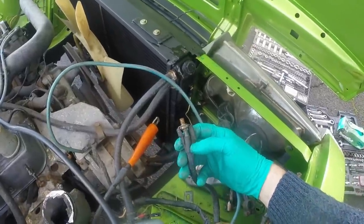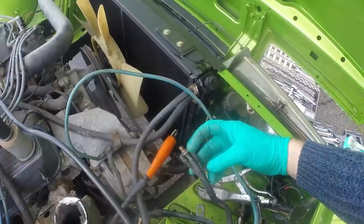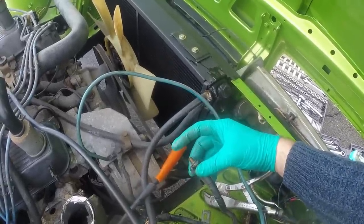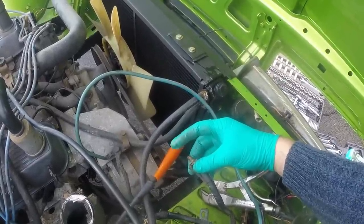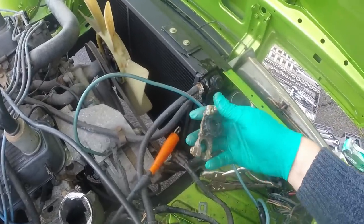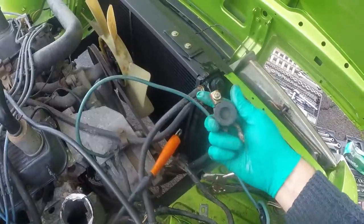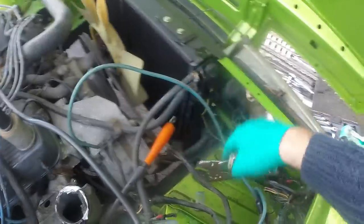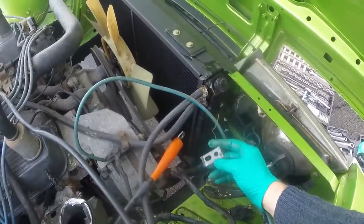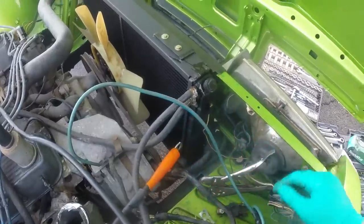One of the issues is that on the Rover SD1 the main power from the battery into the car body and loom runs through a bolt that also acts as the battery terminal clamp bolt. People overtighten them, they stretch and eventually snap — which is what's happened here. This is a security lock terminal from the car. Just as a temporary fix — it is a bodge — I'm going to make my own little power distribution bar to pick up all the wiring and join everything together.